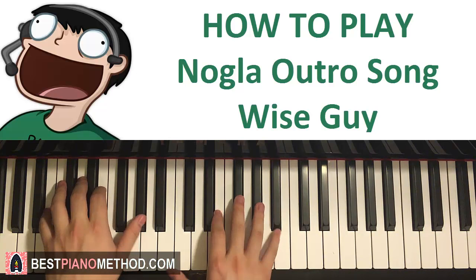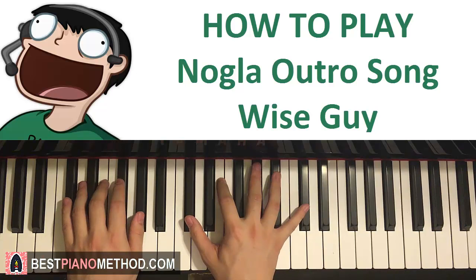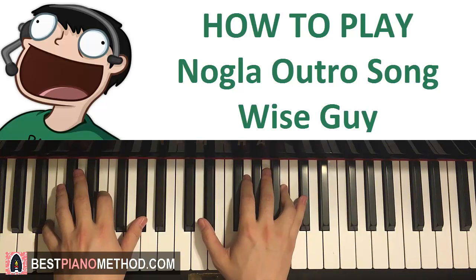One more time — the second part goes like this, together like that. The first and second part together goes like this. Make sure you get the rhythm right, that's the main thing.